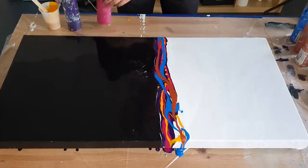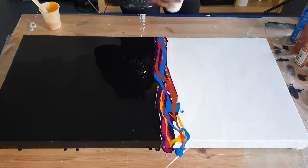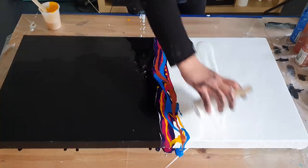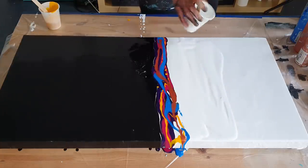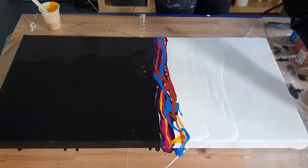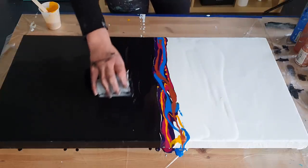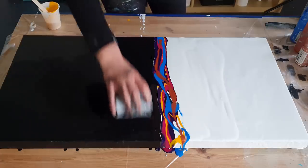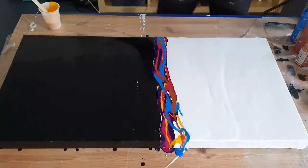Now the fun part — no clue if this is gonna work out, but let's pour some white here and a bit here too so it can flow. And then here's some black. Okay, really hope this is gonna work out.